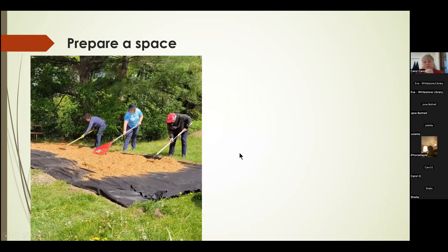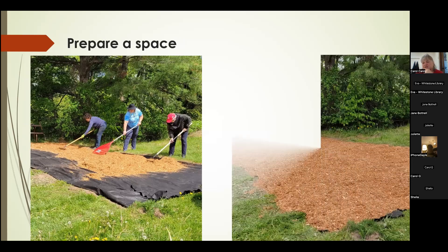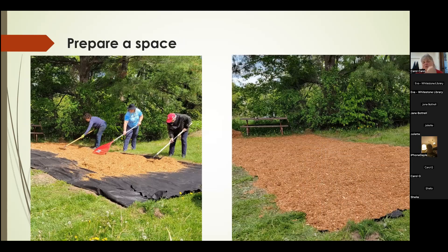We raked the mulch into about a one to two inch layer to get it flat and even. The mulch under these beds will provide nutrients in the future. Here's our space all prepared — this was a couple of hours' activity. We broke it down into multiple days so it wasn't an onerous task to do all at once.